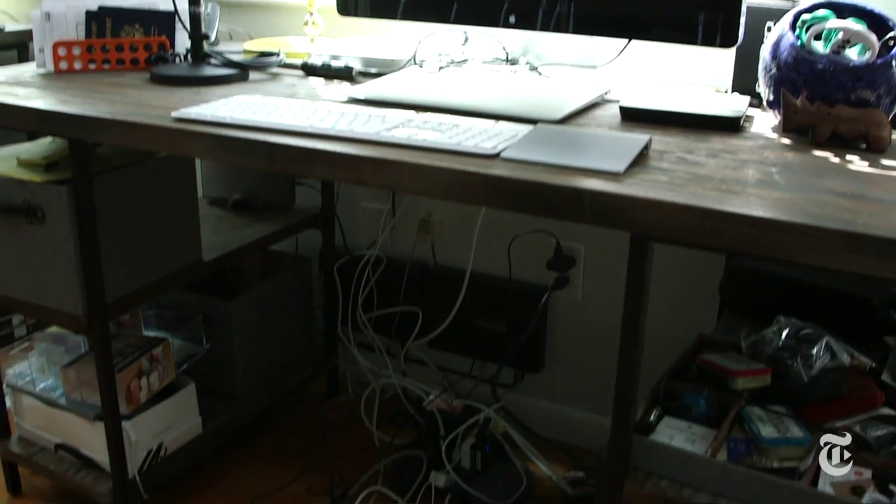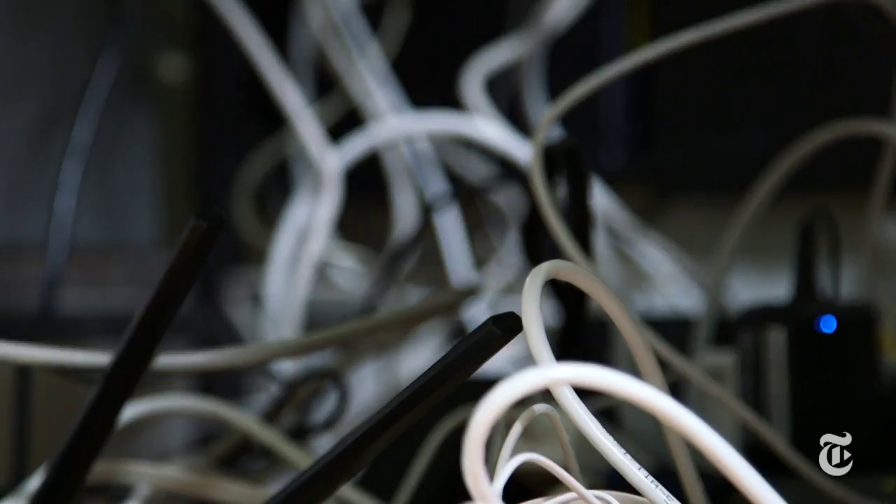Once you get back home, though, everything is a lot less simple and put together than it is in the store. The biggest problem with all these smart home devices is that they all have different ways of communicating with each other and with your home network.